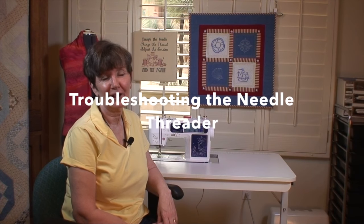Hi, Lindy Goodall here. I just want to do a quick tip on the needle threader. So if you go to thread your needle and the little threader thing is not working, don't panic. Make sure you've done all the steps first, because I just did that.